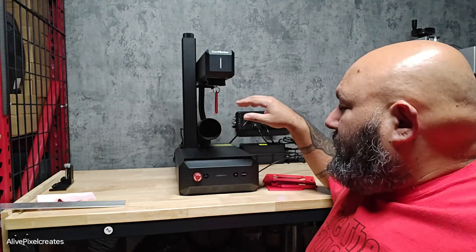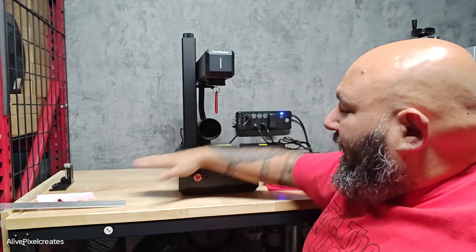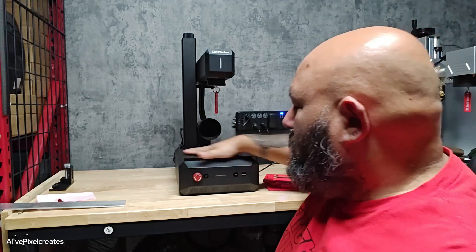Something interesting to consider is that you can put these on the side, so you don't need to be this high. So if you're using a rotary, you don't need to lift the rotary — the rotary can be level with your machine. It does have rotary capabilities. I don't have the rotary for it, but it comes with a rotary unit.